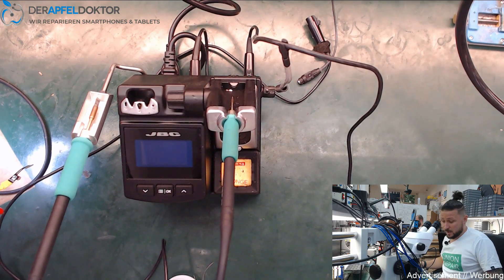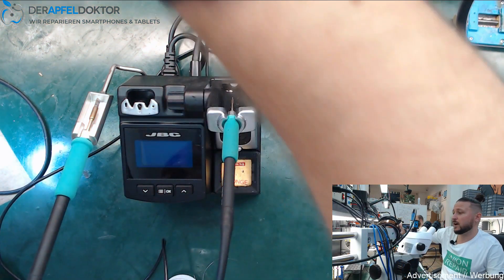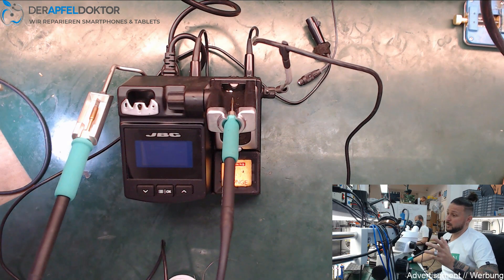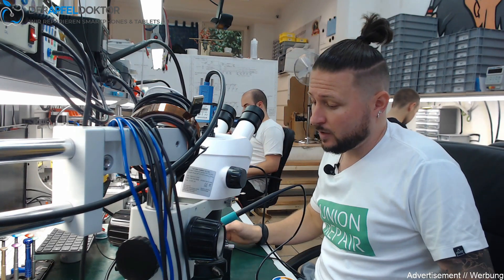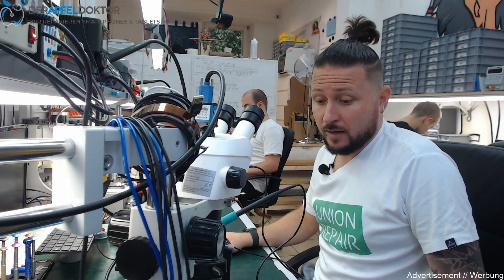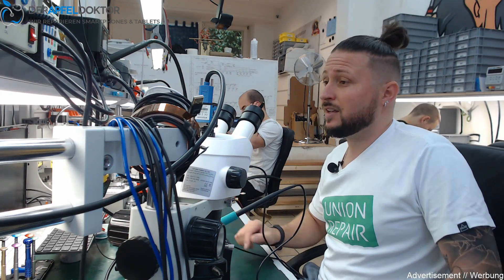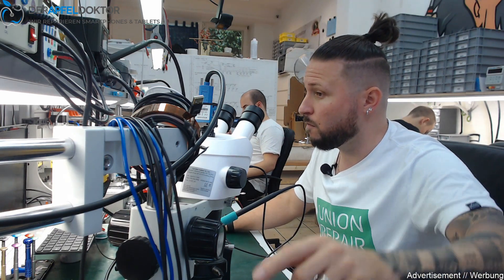For me this extension module is really a great thing and I can recommend it to everybody. Buy it — it's a great tool. You don't need to buy the full Naís station anymore; just buy the iron alone and use it with your CD2SE. I hope it helps. If you want to learn micro soldering on smartphone PCBs, check out the Borderline Repair School Germany. Have a nice weekend — yours, Ben.